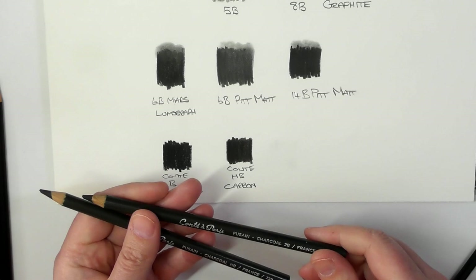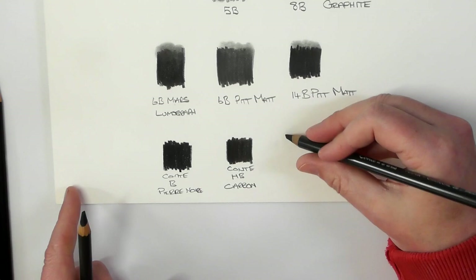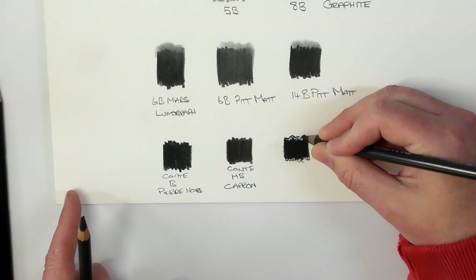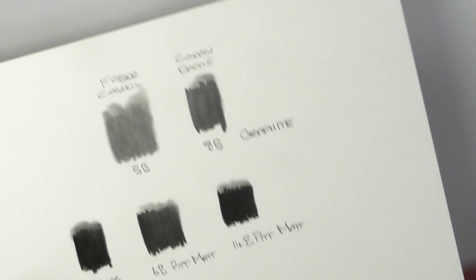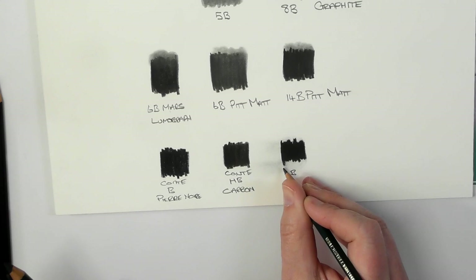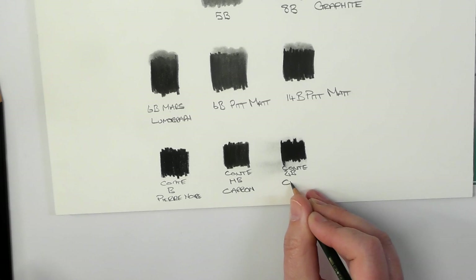And then they also have this one here, which is like the charcoal one — this is 2B. And you can hear it on the paper there. So this one is the 2B charcoal.